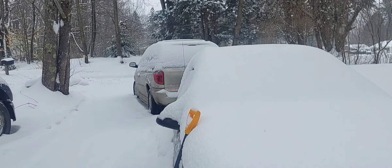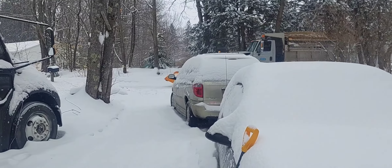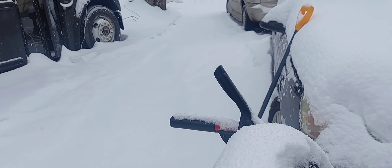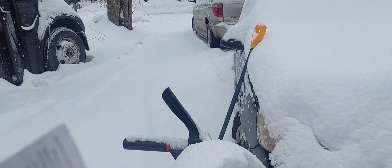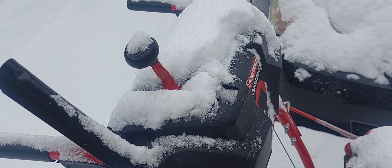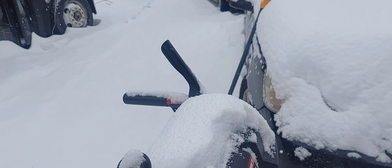Oh, here's a snowplow coming by. He did my side first and now he's done the other side. We're supposed to get seven to ten inches. Looks like we got maybe four inches now, but I have to keep the end clear because that will eventually harden. The snow is light and fluffy now, but as snow gets piled on top of snow, it combines and becomes very icy and much harder to remove.